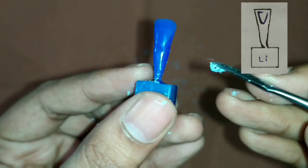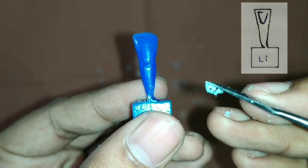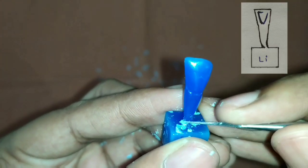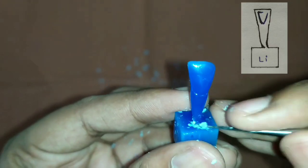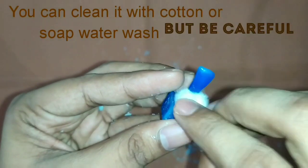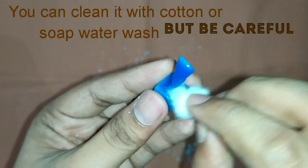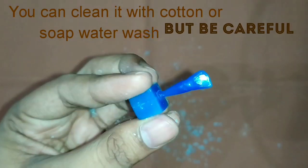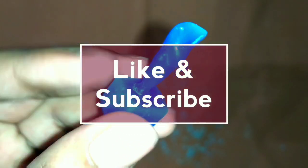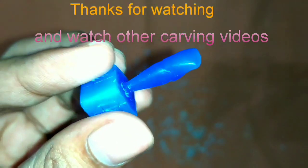Then start clearing the base. You can use cotton or soap water. Thank you again for watching this video — subscribe if you haven't yet.